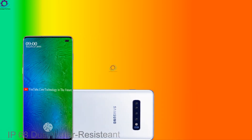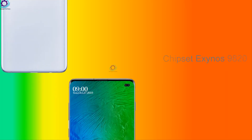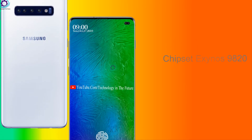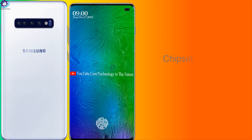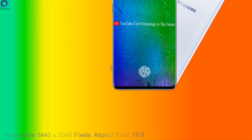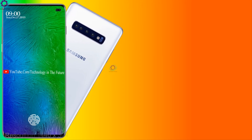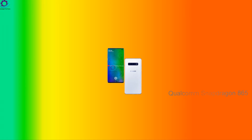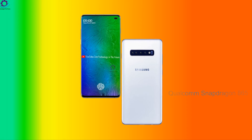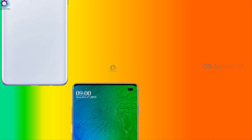Chipset: Exynos 9820. Resolution: 1440x3040 pixels. Aspect ratio: 19:9. Qualcomm Snapdragon 865 and Adreno most updated version. Operating System: Android 11.